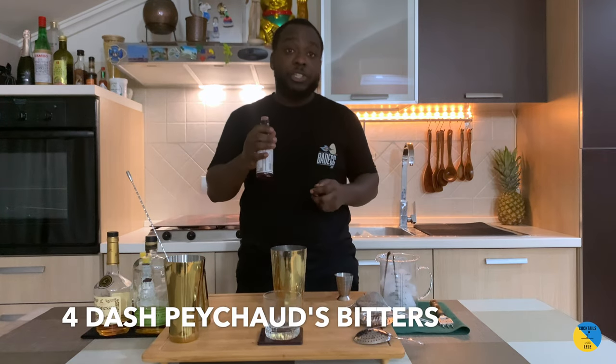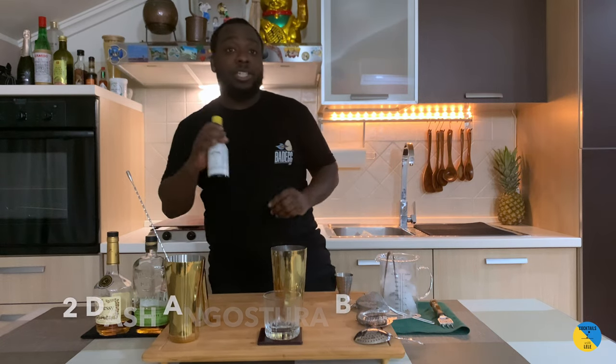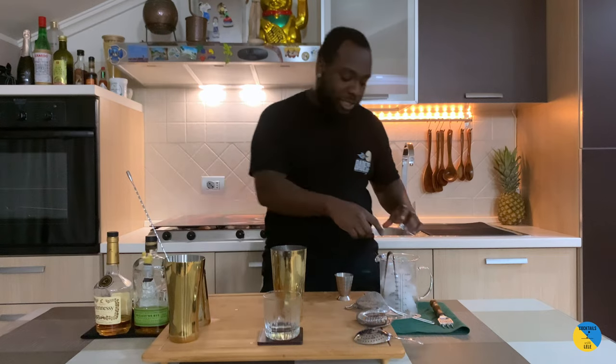And 4 dashes of Peychaud's bitters. I'm going to add 2 dashes of Angostura as well — this is still great.